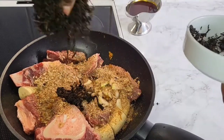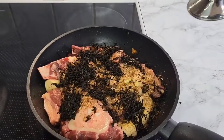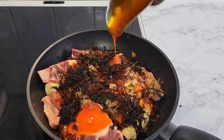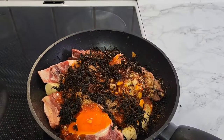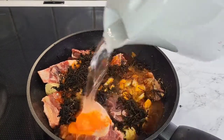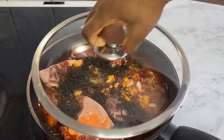I added crayfish and bitter leaf. Bitter leaf is very important because it gives the dish color and balances the taste of the plantain. Bitter leaf is very delicious with porridge, and porridge plantain is really, really very delicious.